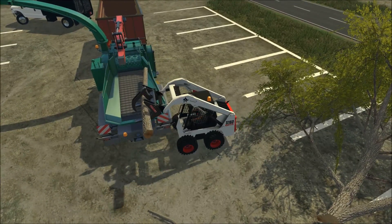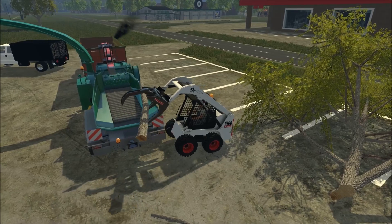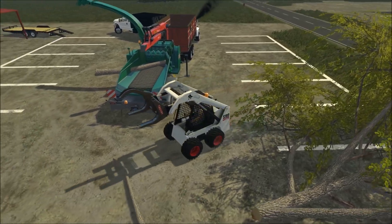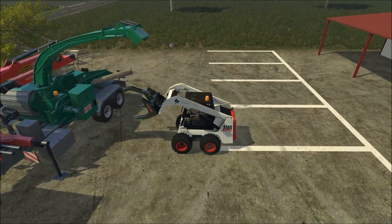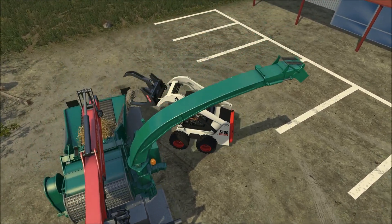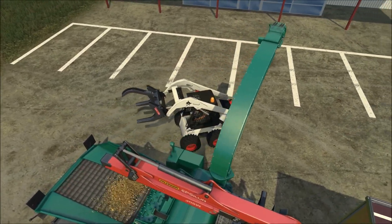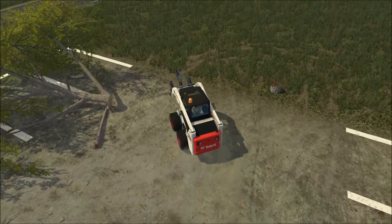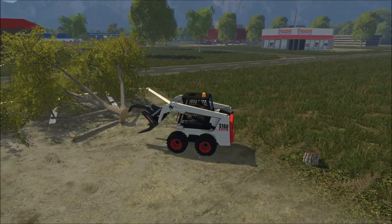We'll get back to this wood chipping. This chipping has actually been going pretty well — everything looks to be going well, which is always nice and fun to see it turn out the way it was planned.